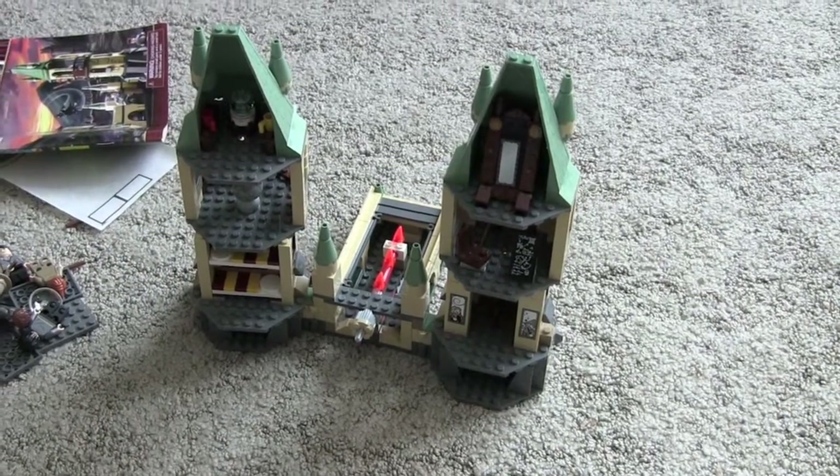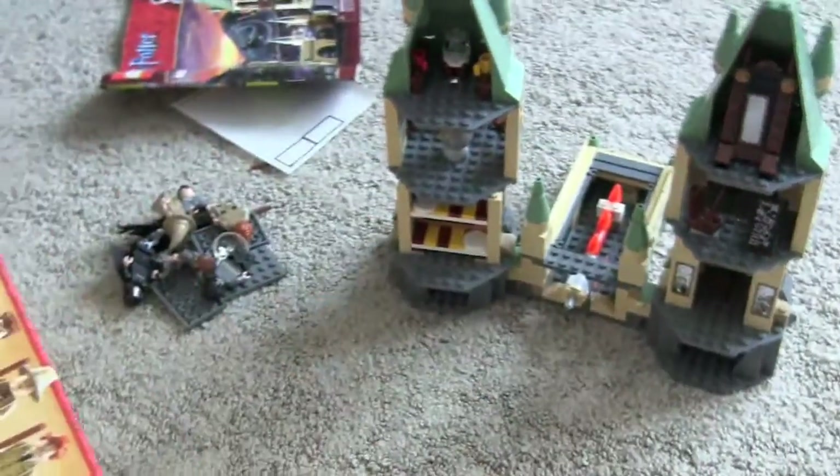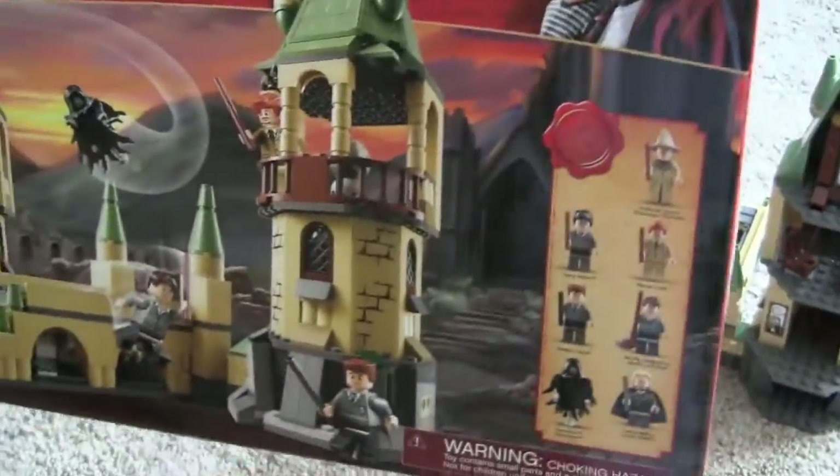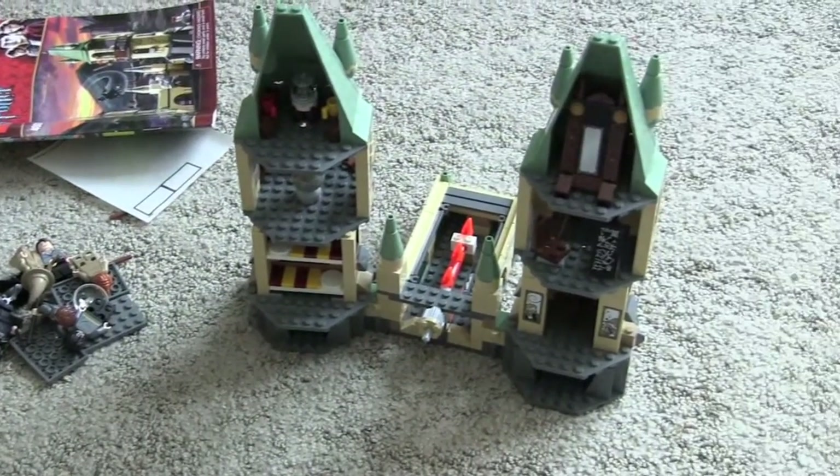And on the back it shows you the features. This is back on the box. You get the minifigs, and you also get them right there. So, this is Super Lego Dude 8. Goodbye.